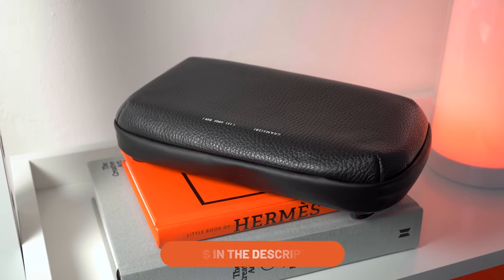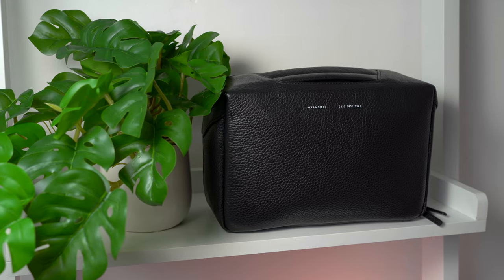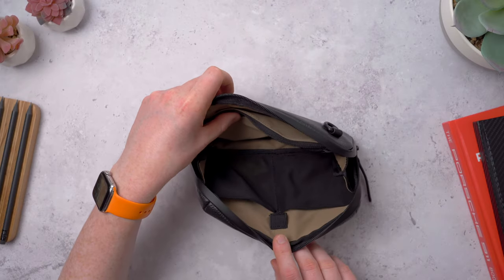So here we've got the 131 Essential Pouch, the 132 Essential Case Pro, and the 133 Essential Case Max from Grams28. These have a few differences internally with the pocket arrangements and I'll show you what I've got inside and how you might want to use each one. But first we'll talk a bit about the materials.